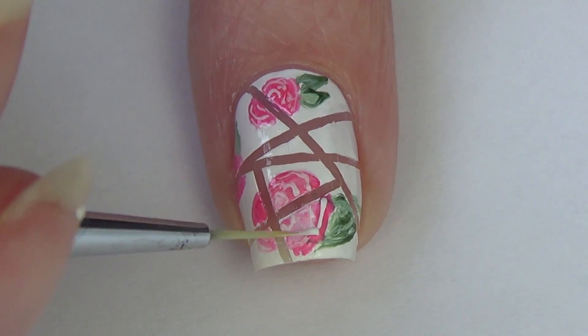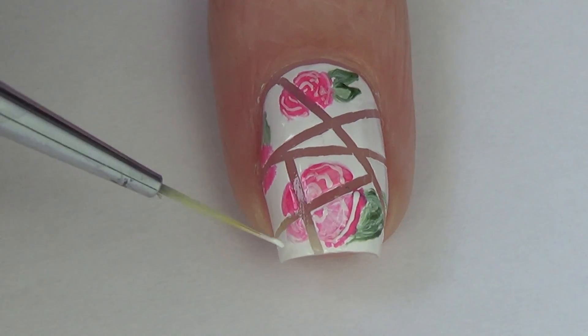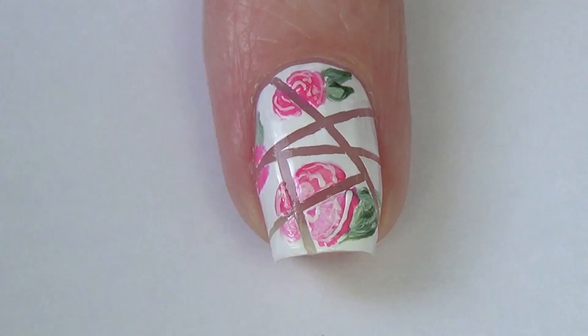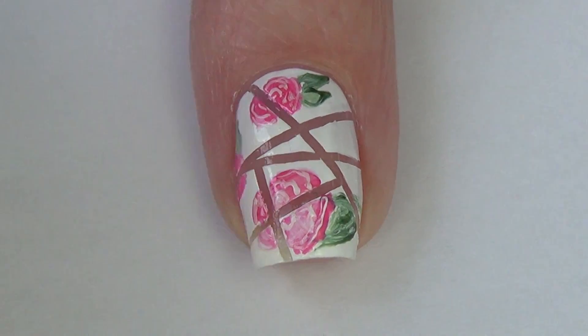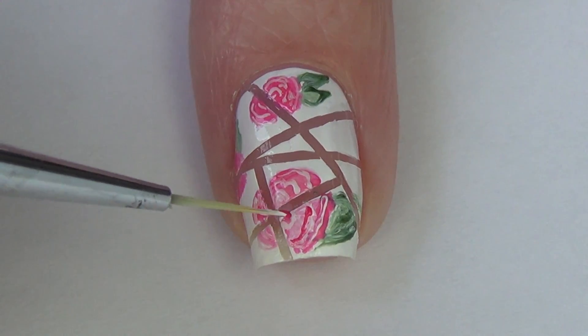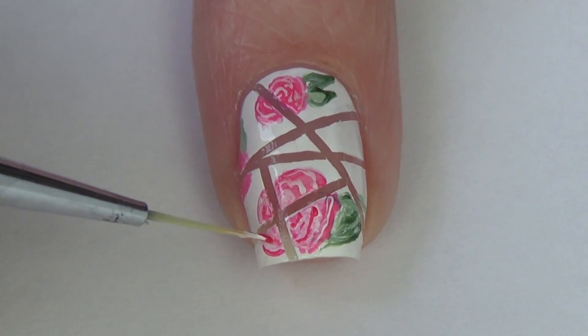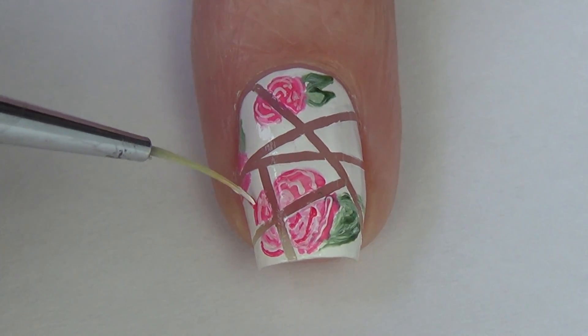Once I've finished with the white, I'm going to do the same thing with a darker shade of pink. I don't add these curved and squiggly lines with the darker shade of pink to the full flower, but just on the lower half — and I feel it just gives the flower more of a 3D look.